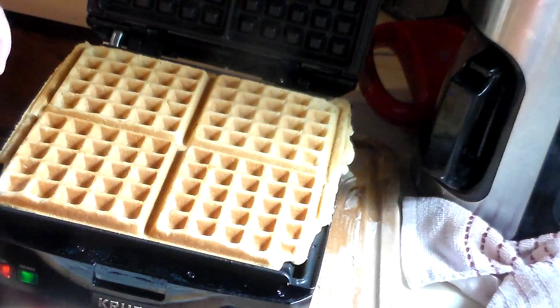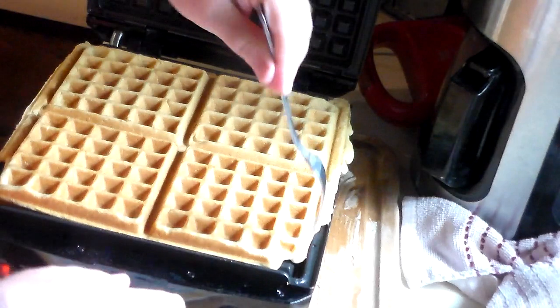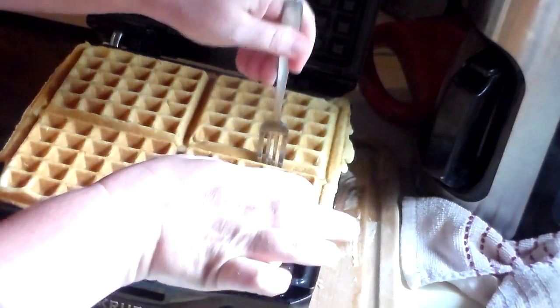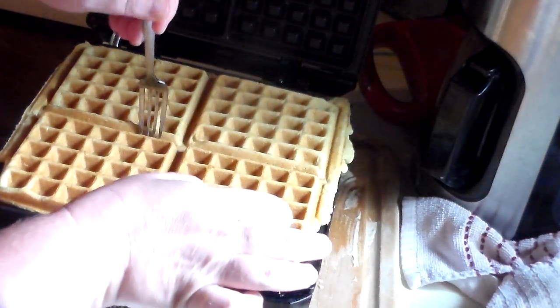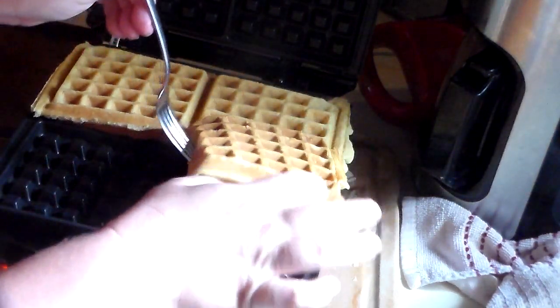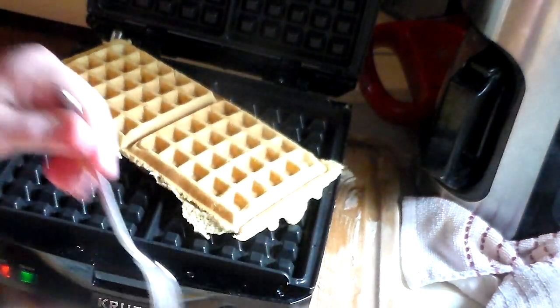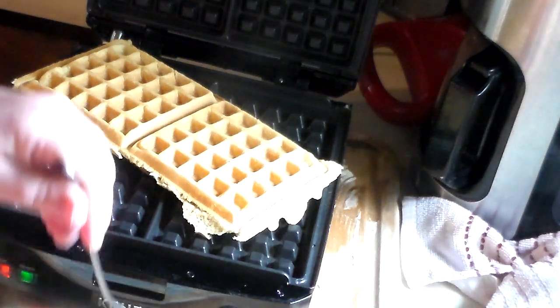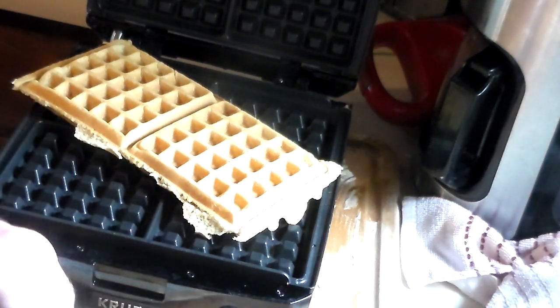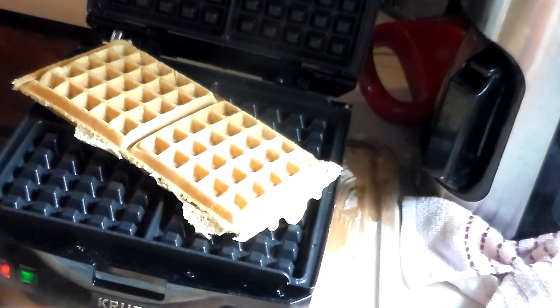Here are the waffles! It's crispy on the outside and really tender on the inside.